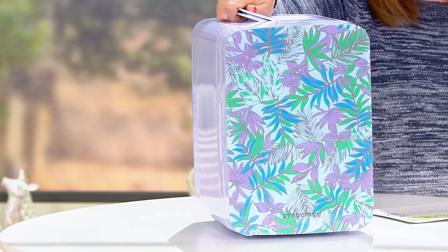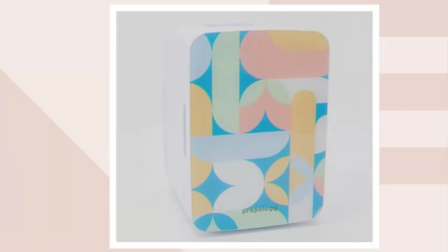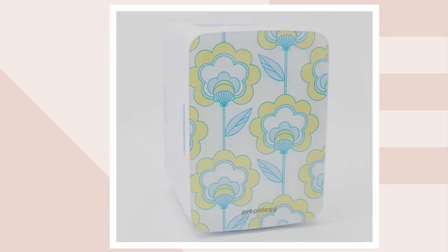Now let's show you the choices. We have tropical leaves on set — little purples and blues and greens. We also have it available in geometric, where you get a little yellow, little blue, light green, and peach. And then we have the retro floral, with pretty flowers and lighter blues and greens.